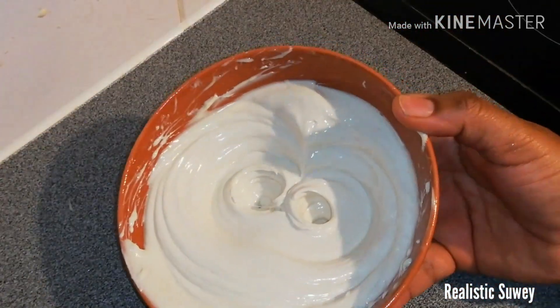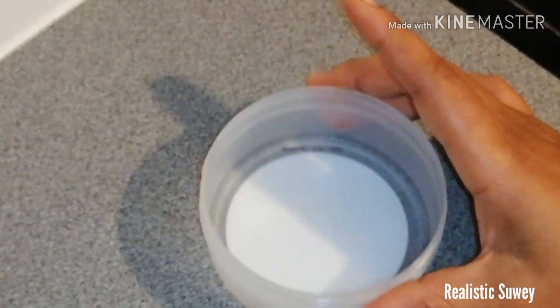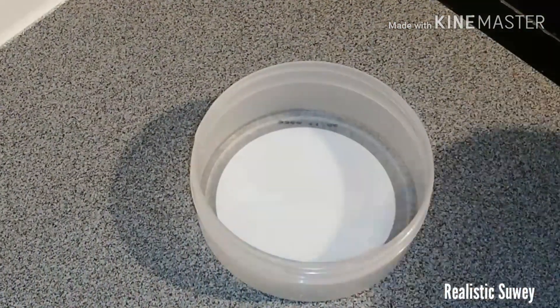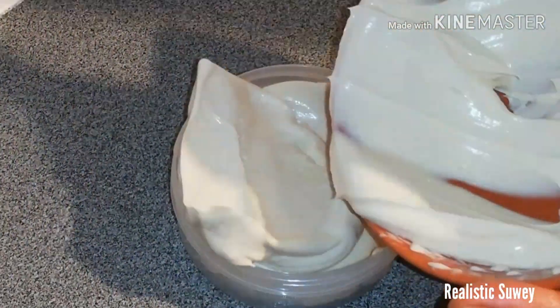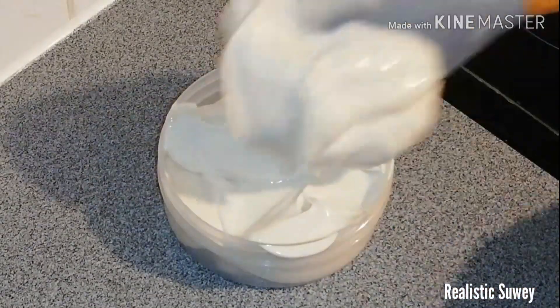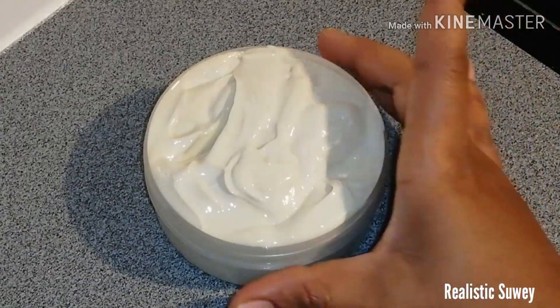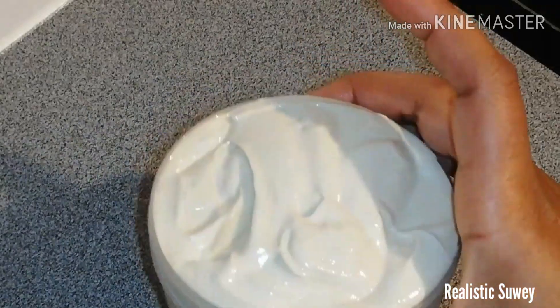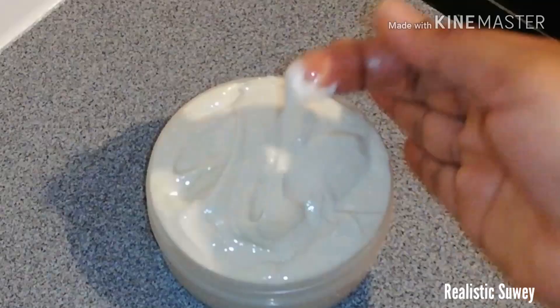Get an empty container or whatever you want to keep it in, and transfer the butter into it — just like I'm doing here. And my body butter is ready!